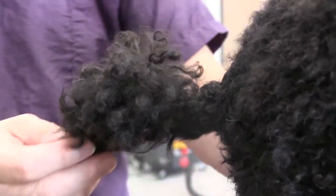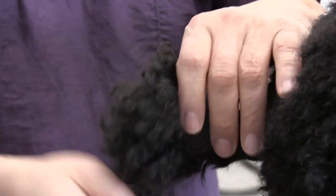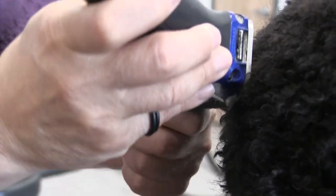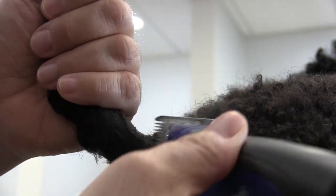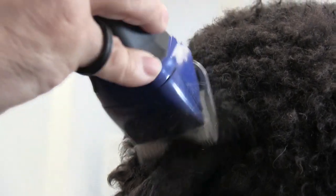I'm going with the grain of the hair with a 10 blade here. Normally for show you'd be going against the grain and you may even opt to use a 15 blade, but being that it's a pet clip we don't want to go any closer than we really need to and risk irritating his tail. I'm coming up under his tail and shaving about just under halfway from the base of his tail to the tip.